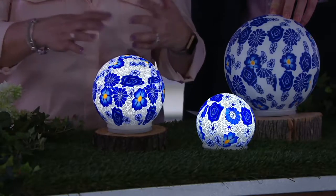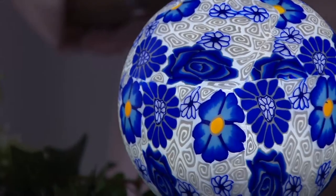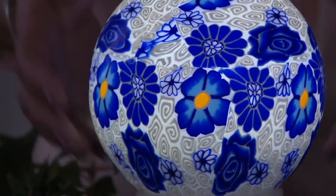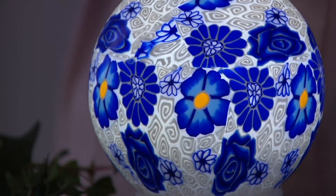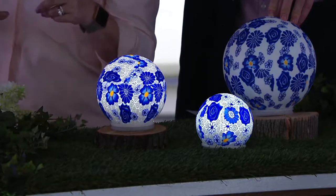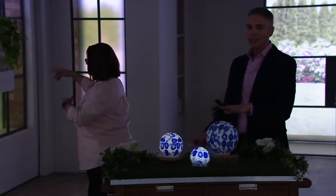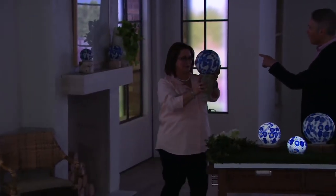They do have a timer as well, so once you set it you can forget it and really just enjoy this. They're on the timer — six hours on, 18 hours off. So you choose when you want it to come on. Maybe you want it to come on now that it's getting dark later — turn it on at 6 o'clock at night, and then it's going to last until midnight or whenever you'd like.